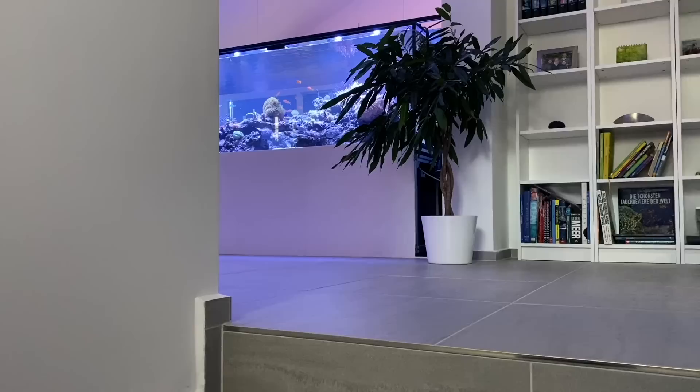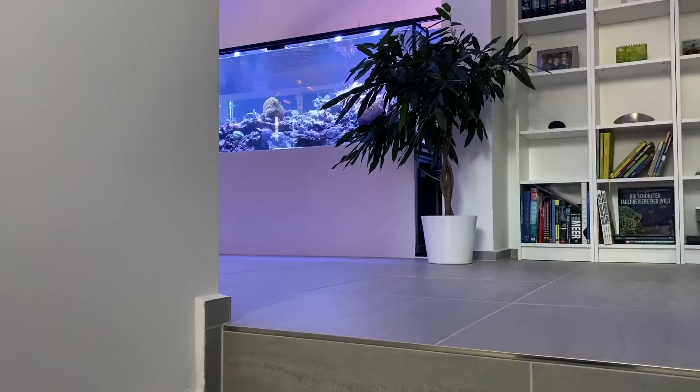What's your opinion about this incredible construction? It's one of the biggest eye-catchers I have ever seen in a private room.